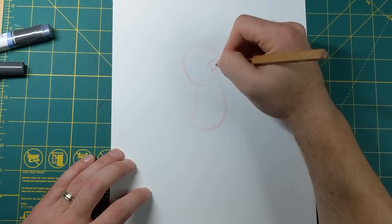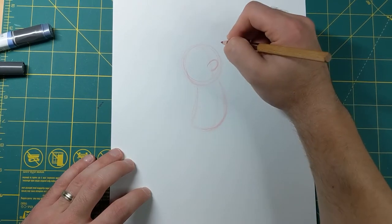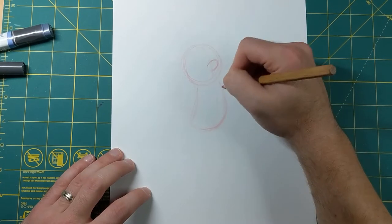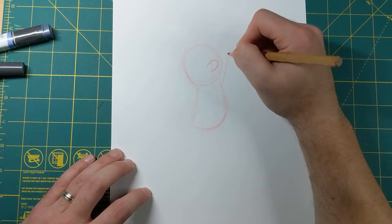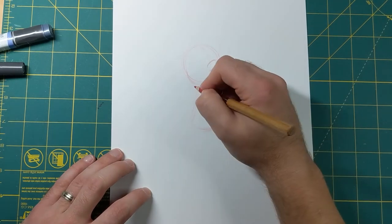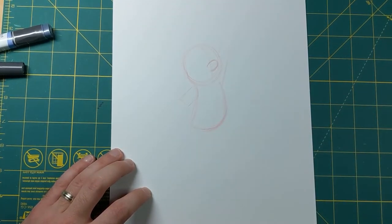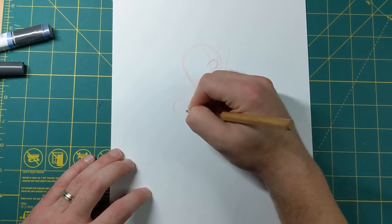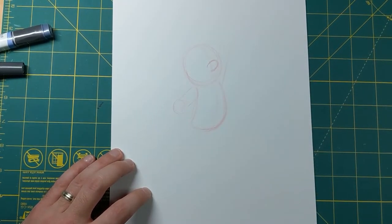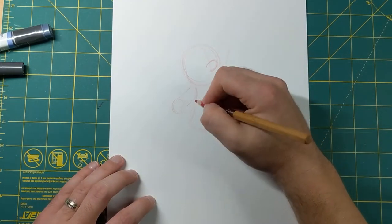His hands are gonna be up, so I'm gonna bring his arm shoulders in right here. I'm gonna have his arm - just a cylinder coming straight up like that. This other arm I have coming about here is the upper arm, and now I'm gonna do a cylinder coming this way because the arm's gonna be coming forward. That's the lower part of his arm, the forearm right there.